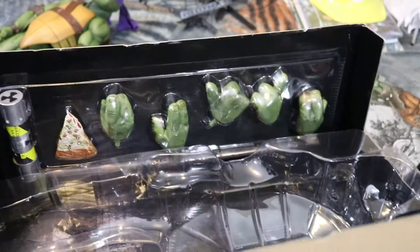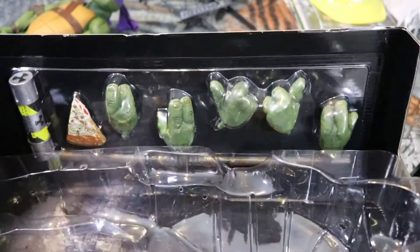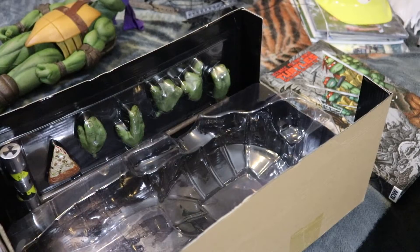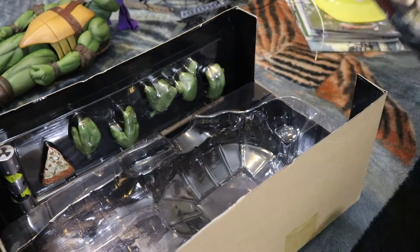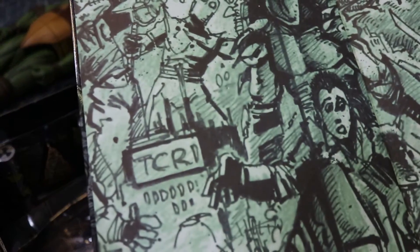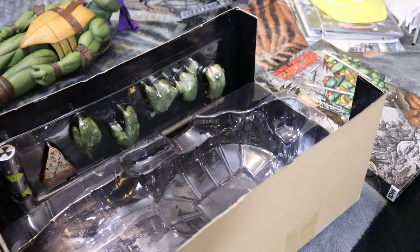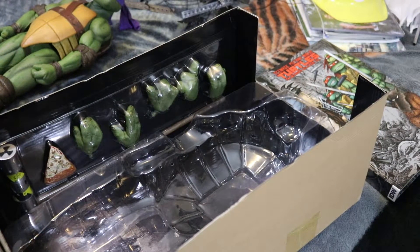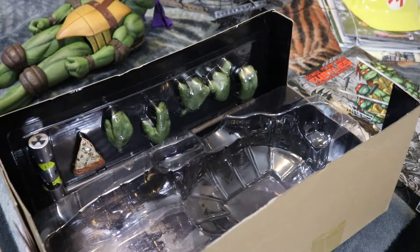Raphael didn't come with a canister of ooze — just Donnie and Leo so far. One thing that was interesting: the canister of ooze says T-C-R-I and I could have sworn it was T-G-R-I. But I have a hardcover of the original graphic novel and it is T-C-R-I for the original and the first movie. In the second movie, Secret of the Ooze, they changed it to T-G-R-I for some reason. You learn something new every day.